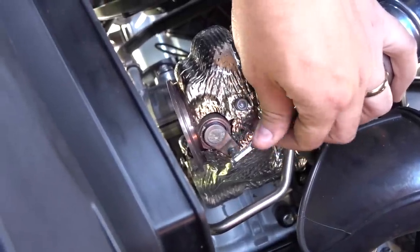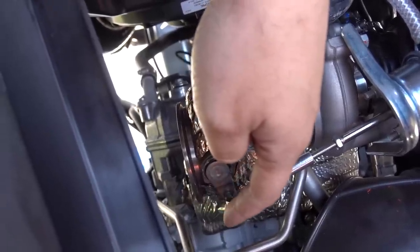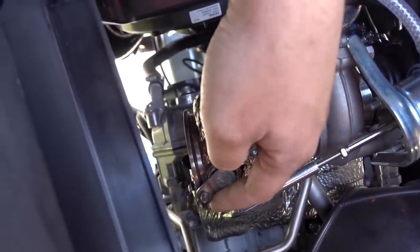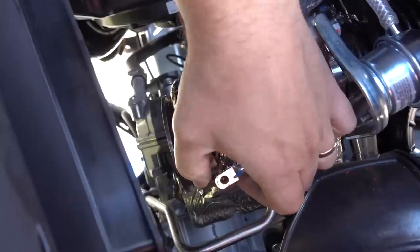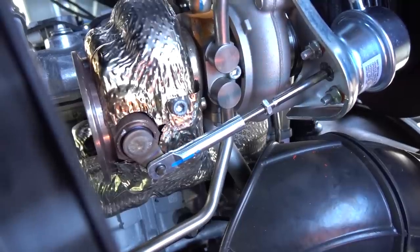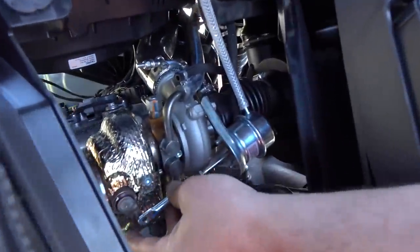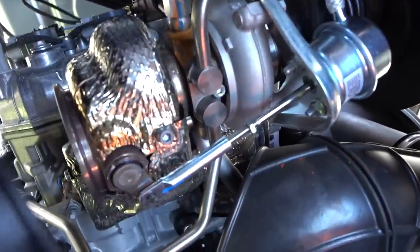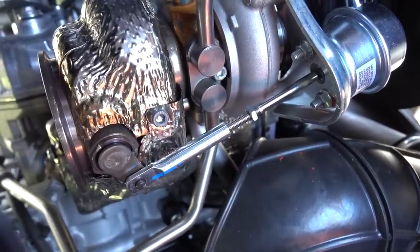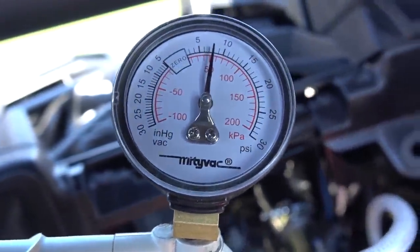To tighten the tension, unhook it from the turbo and thread it in more — that keeps pre-tension on the wastegate so it starts moving at higher pressure. The wastegate actuator basically diverts airflow away from the turbine and blows the turbo down, so when that happens it makes no more boost. Watching — it hasn't moved yet... there it goes, just started moving, and that's at 5-6-7 pounds. So we'll thread it in one more half-to-full thread, hook it back up. Watch the rod — there you go, right at 8. That's exactly where we want it.